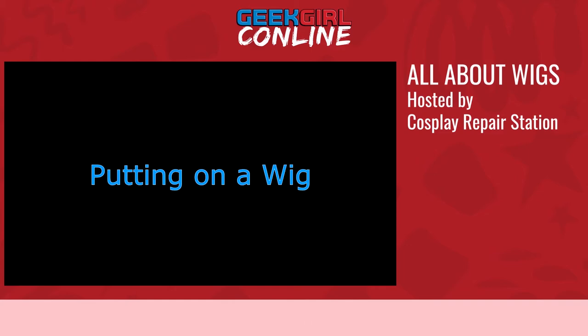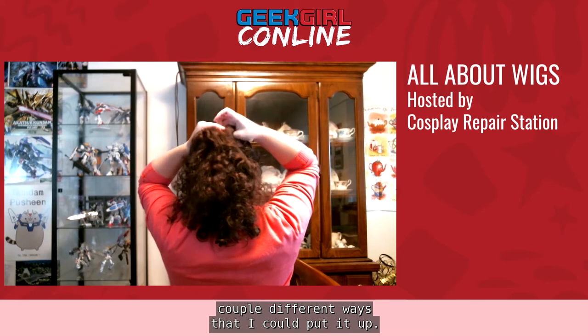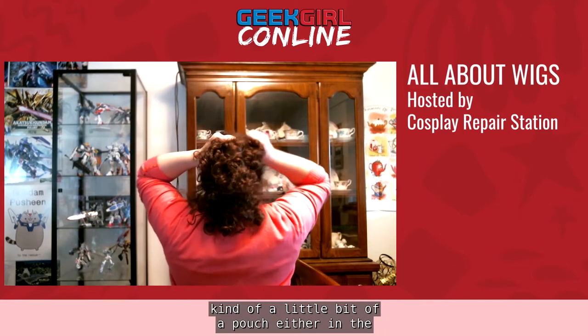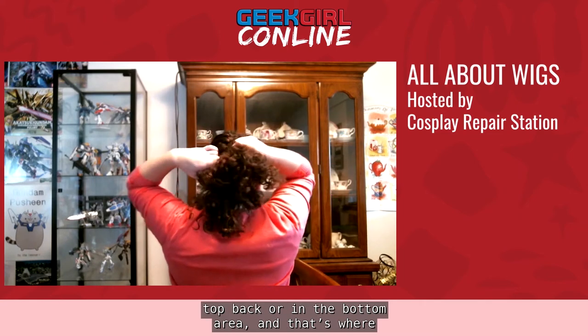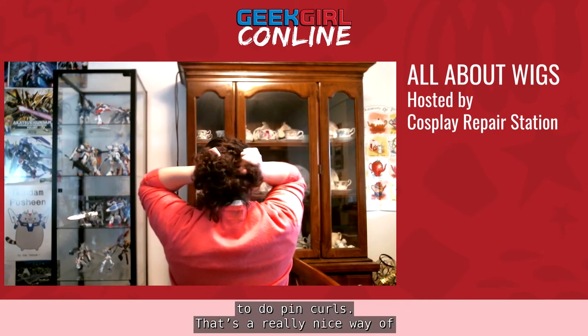Putting on a wig. As you can see, I have quite a bit of hair right now. There are a couple of different ways to put it up. My preferred method is a French braid — if you don't know how to French braid, you can always do a regular braid. The benefit of a French braid is it does a good job of evenly distributing the hair across your head. A lot of wigs will have a little pouch either in the top back or bottom area where your hair fits nicely. Another method is pin curls, which also evenly distribute the hair across your head.